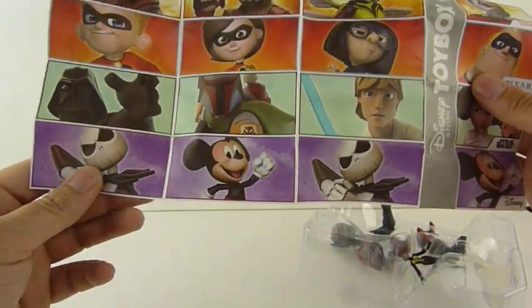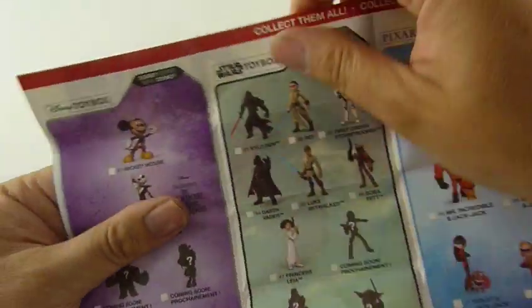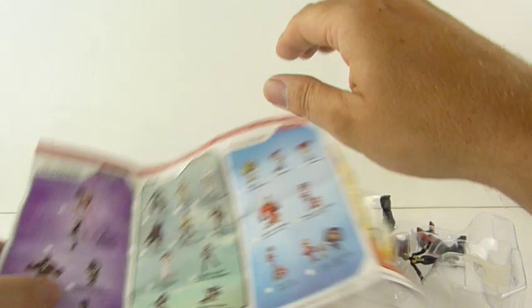That one's got... oh that's going to keep me guessing. Now look on the back — we've now got Jack Skellington and the Mickey Mouse. Oh, Disney, you've done it again.